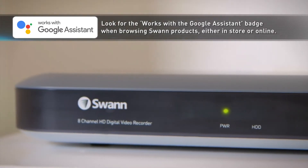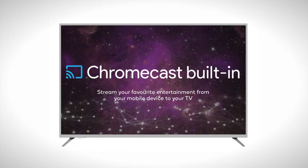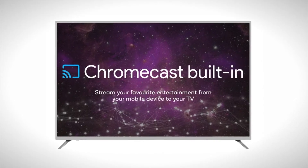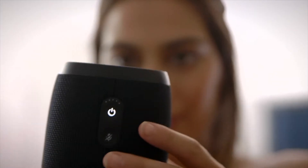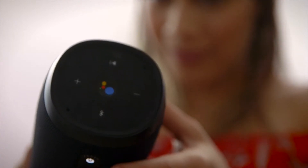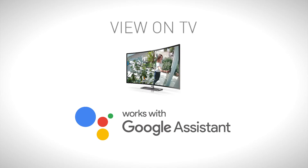Here's how it works with Google Assistant integration. One, connect a Chromecast device to your TV or use the TV's inbuilt Chromecast. Two, use any Google Home speaker or any speaker with a Google Assistant built in. Having a speaker will let you speak hands-free to see a live feed from the SWAN cameras.